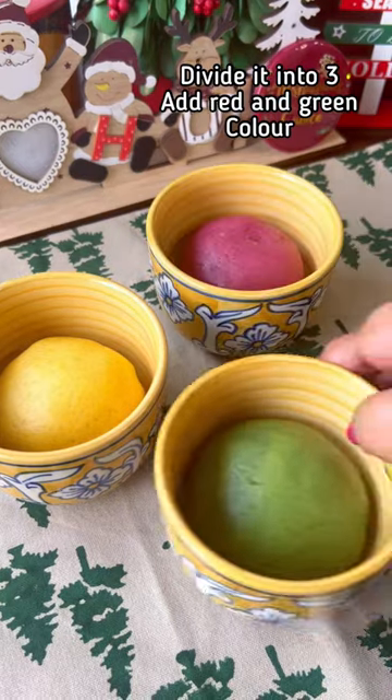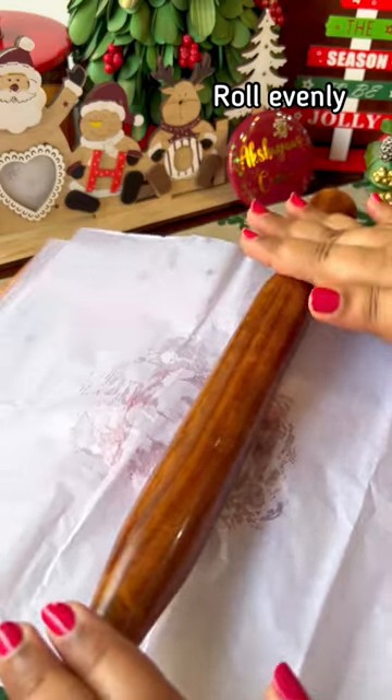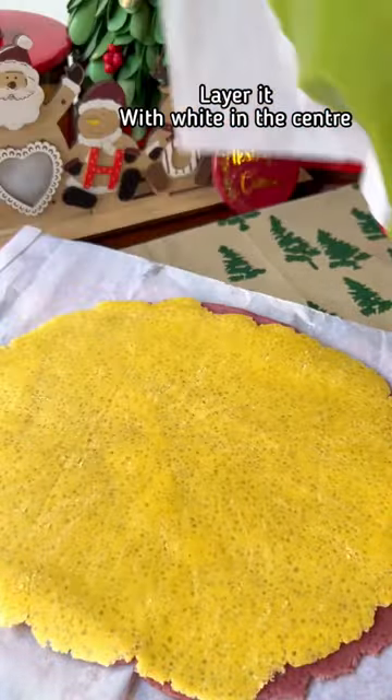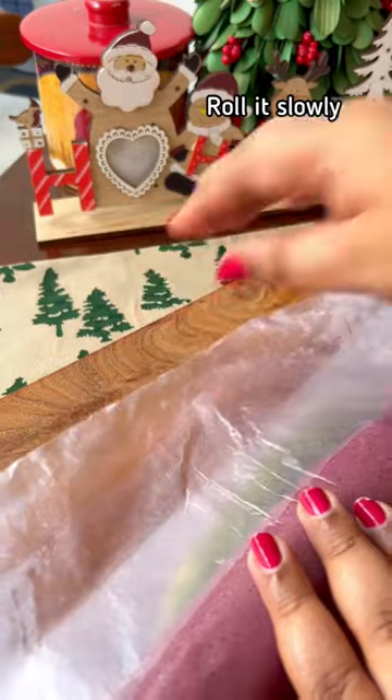It's red and green. Chill for an hour. I'm going to add a little colored dough. Turn it as well as the plain dough. Make it a little more rounded and easier to work with.